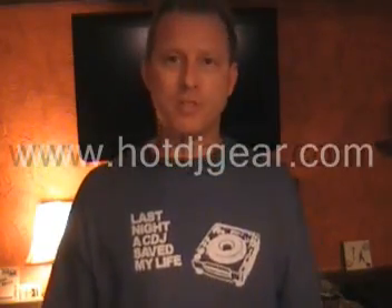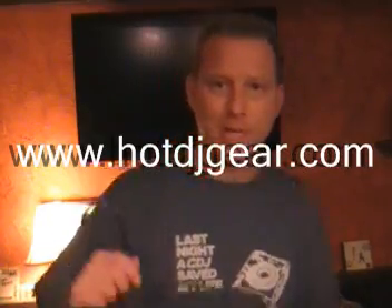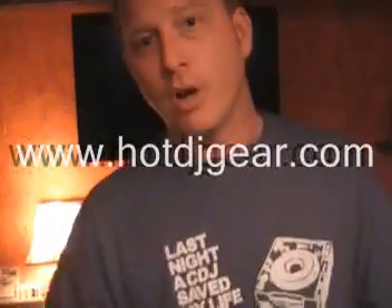Hey, what's up everybody? Before we even get into the video, big shout out to hotdjgear.com. They're the ones who make this shirt that's been popping up in videos and pictures all summer. Now they also make this shirt right here — keep vinyl alive, support your local record store. You may have seen me wearing that shirt too in a couple videos.